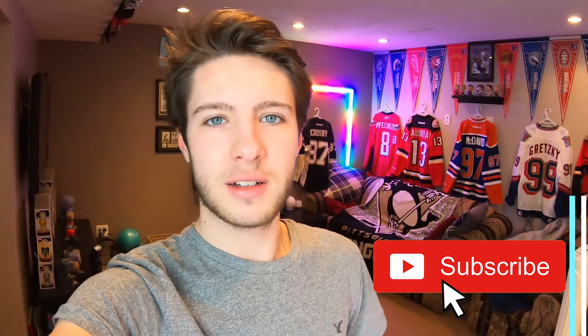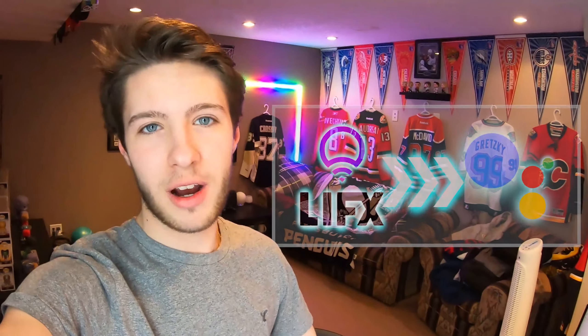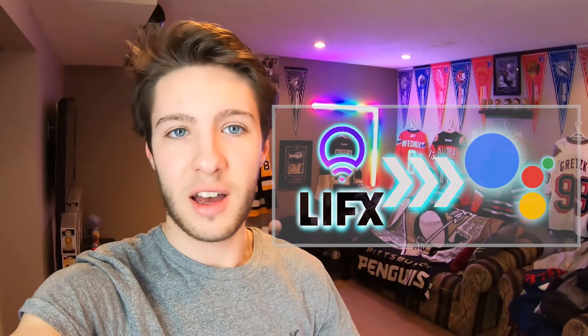Hey guys, what's up? My name's Ditters. I hope you're having an awesome day so far, with lots of good food, lots of cool tech and interactions. In this video, we are going to go over how to actually set up your LIFX light with Google so you can ask it to turn it on and off, change colors, dim it, and do all sorts of stuff.